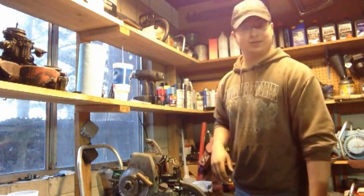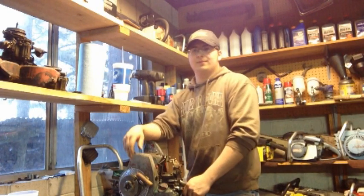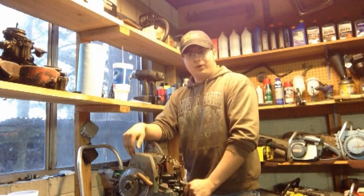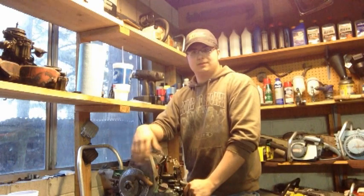There you go, she does run! Obviously it would need a tune-up, but I'm not even gonna worry about it right now. I'm gonna finish restoring the Whiz first and then work on getting parts for this one.